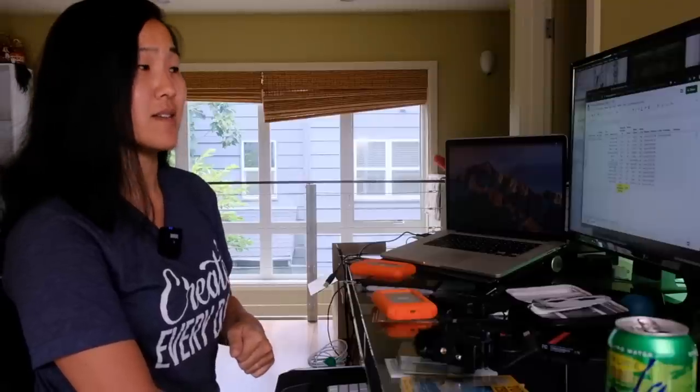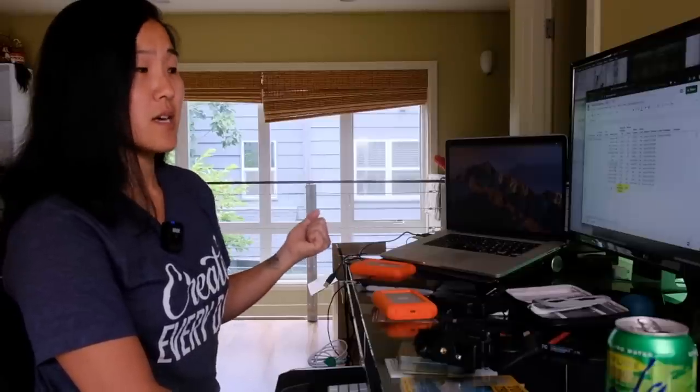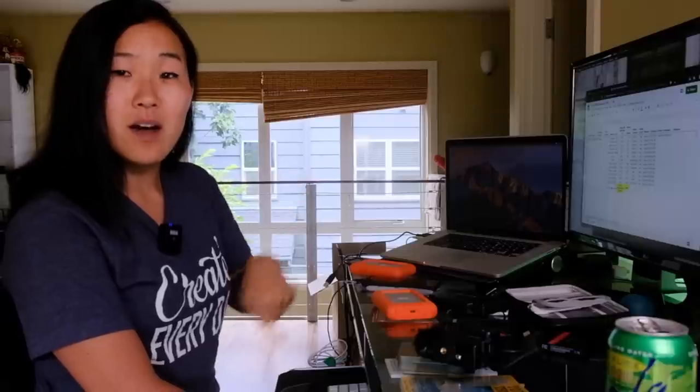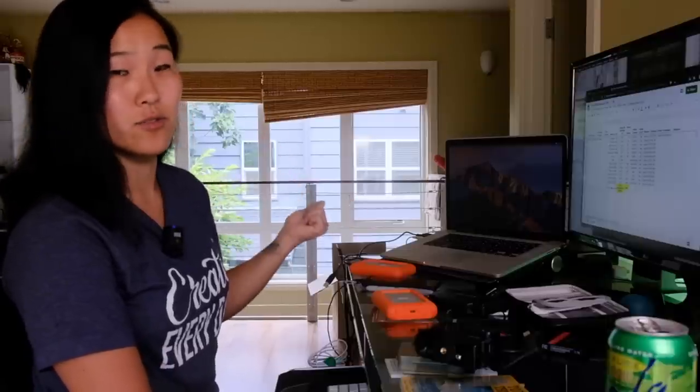Speaking of accidentally formatting your cards — that is something that is all too common. I am guilty of it myself; I actually just did that two weeks ago. It's really awful, but luckily I was able to recover that data. That is a subject for a whole other video. If you'd like to hear more about what to do if you accidentally format your memory card, leave me a comment below and I'll make a video talking about that whole strategy.